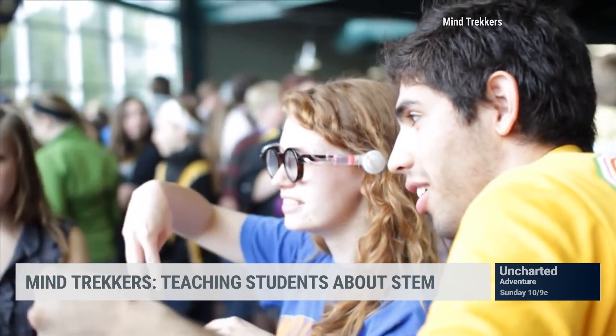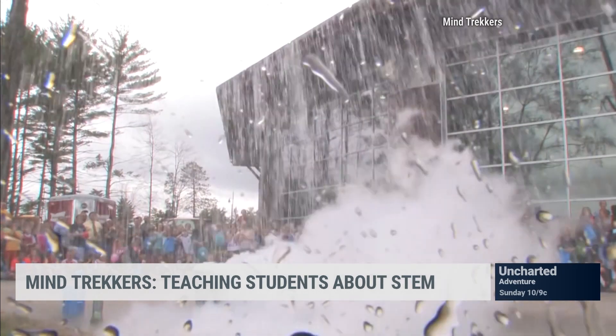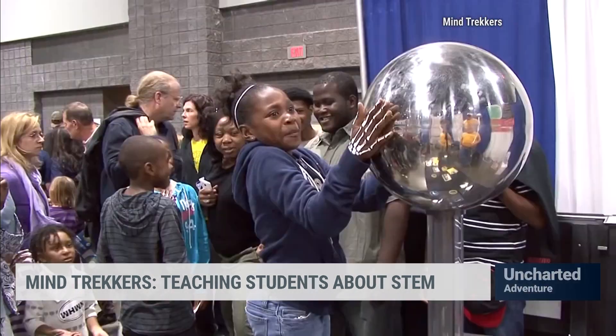What if kids can't make it to one of these shows? Is there anything you offer online? Absolutely — we have over 200 different activities, all between about 30 seconds and three minutes, that people can do right at home. We even have links to where we purchase all our supplies already made. We definitely invite people to come check it out at mt.edu/STEM.